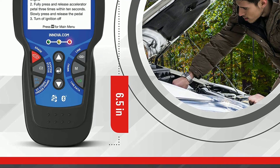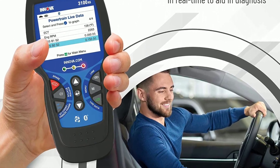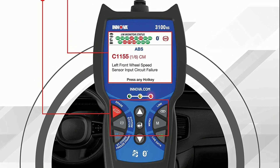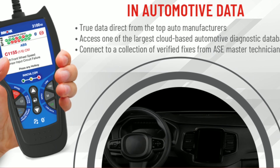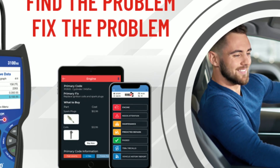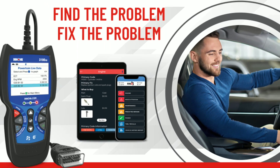Now let's talk about the real power of the Innova 3100 — live data. With this tool, you can easily access and monitor real-time data from your car's sensors and modules. You'll be able to see crucial information like engine RPM, coolant temperature, fuel trim, and much more. This feature allows you to diagnose problems and make informed decisions about your vehicle's health.